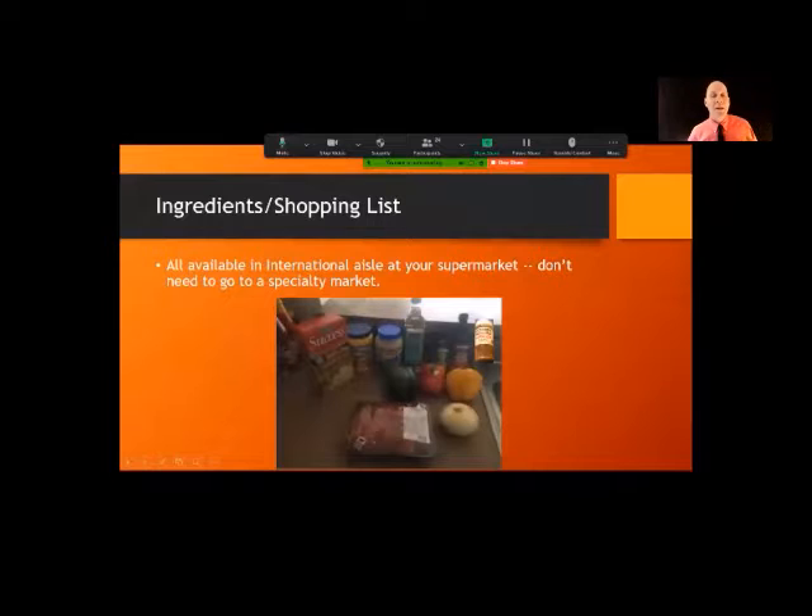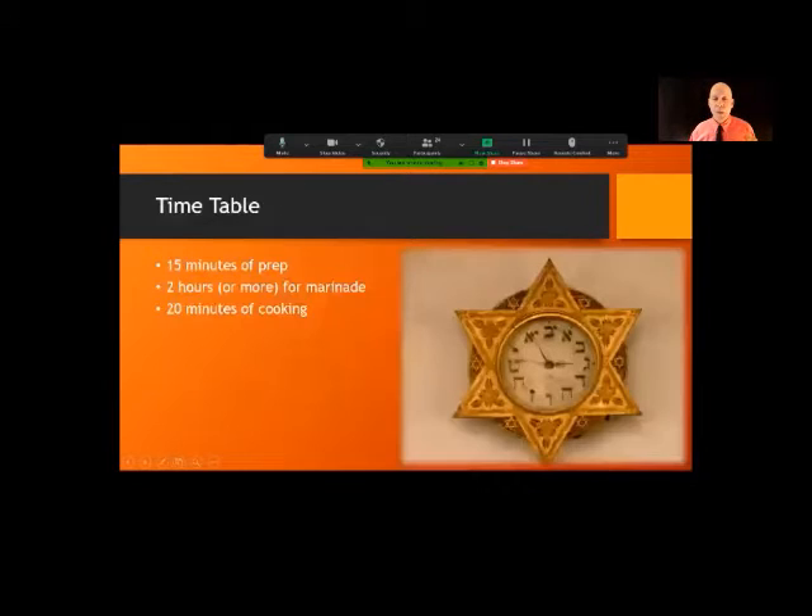You're going to need some cornstarch, some garlic, some teriyaki sauce. I'm recommending peanut oil — you can also use canola oil — but peanut oil has a better flavor. You don't want to use olive oil because we're going to be cooking at a high temperature.